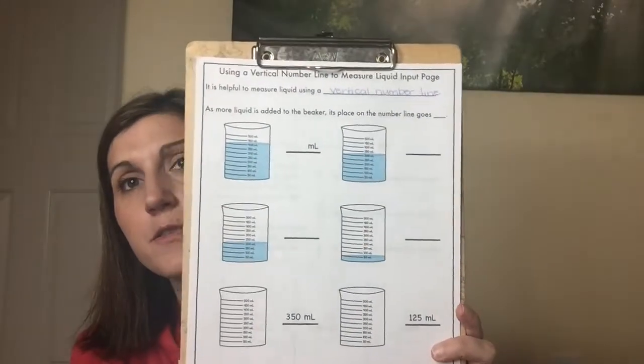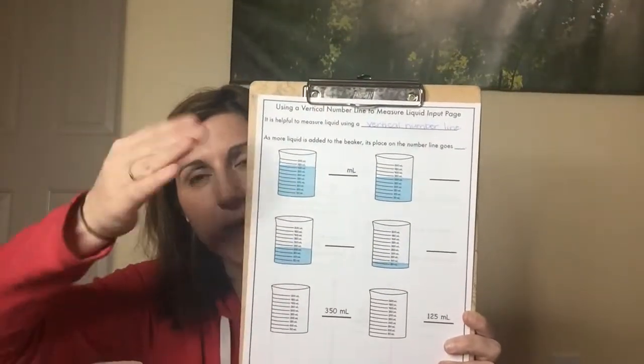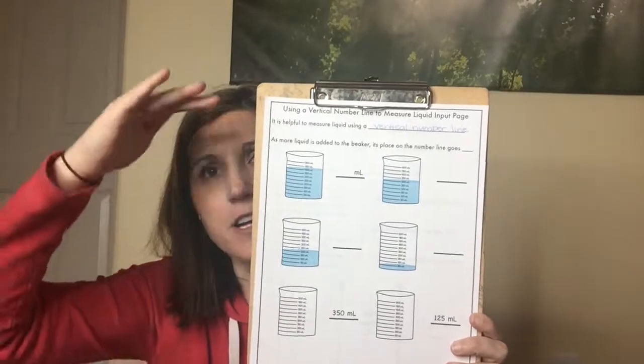It is helpful to measure liquid using a vertical number line — or a graduated cylinder, or a labeled beaker. The graduated cylinder and the labeled beaker are just containers that have a vertical number line on them. A vertical number line is a number line that instead of going across, goes up and down. It starts at zero and gets higher as you go higher.